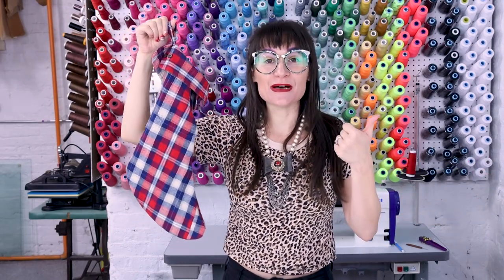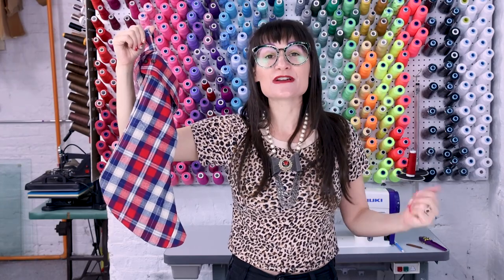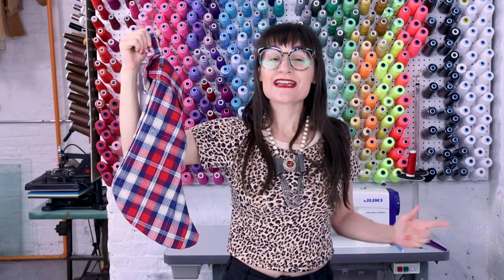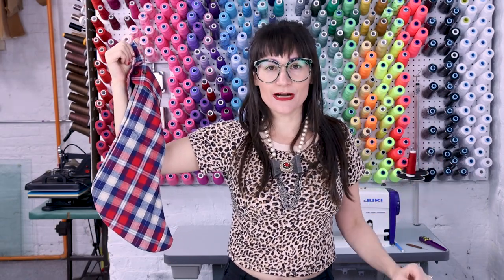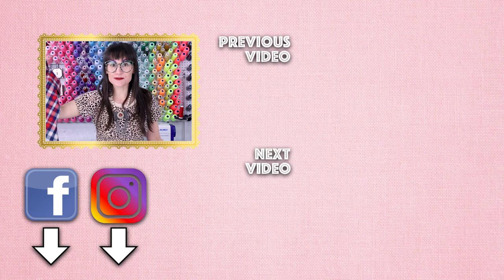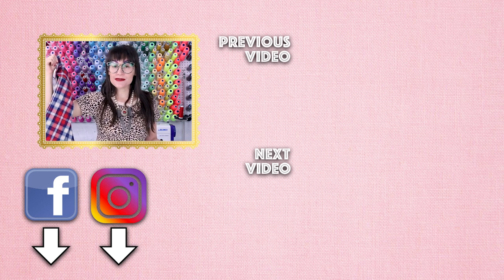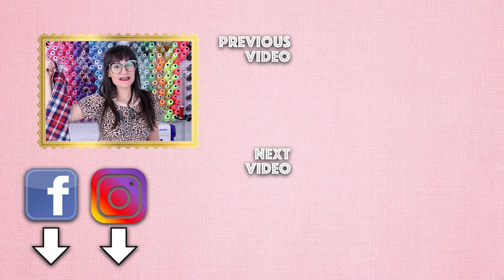Thanks so much for watching Sew Anastasia today — I hope you had fun making a stocking out of a shirt! If you enjoyed the video, give it a thumbs up and leave a comment below. Make sure you subscribe for lots of fun sewing content. Don't forget to follow on Facebook, Instagram, TikTok, and Twitter. I also teach sewing classes virtually from my design studio in Chicago, Illinois — check those out at sewanastasia.com.